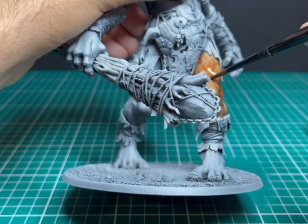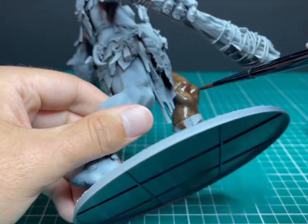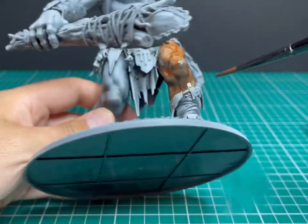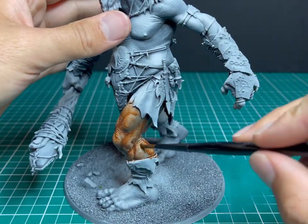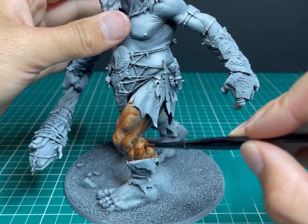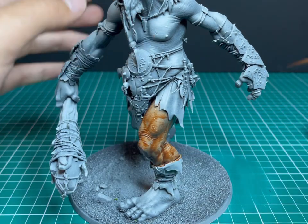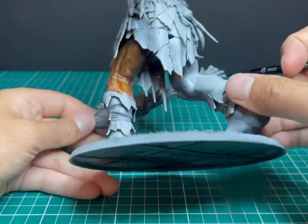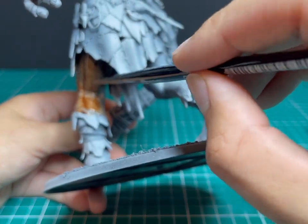I tend to put quite a lot onto a section and then dab and poke at it with the brush to remove any bits that are a little too heavy in places. Models like this are great because the bandage around the wrist and the waist are clear stopping points, so the leg becomes one piece. You just do that piece and move on to the next piece.